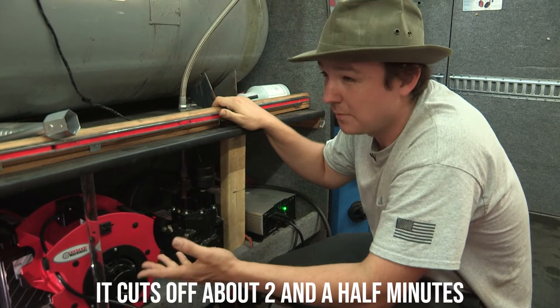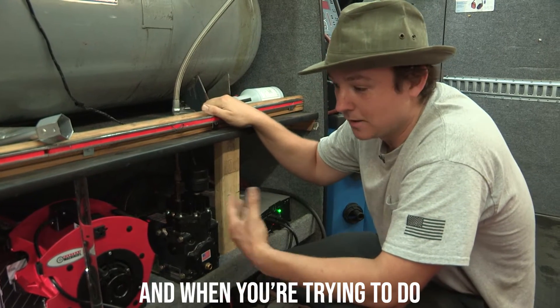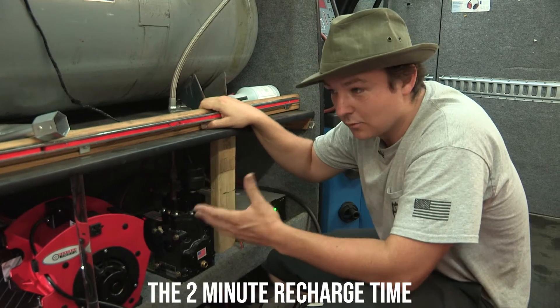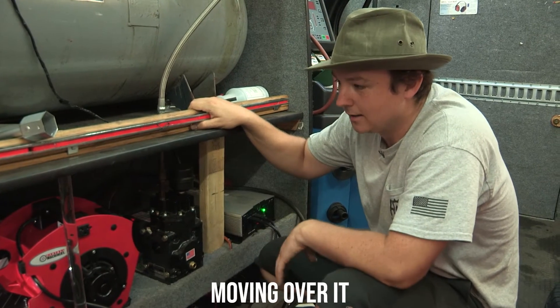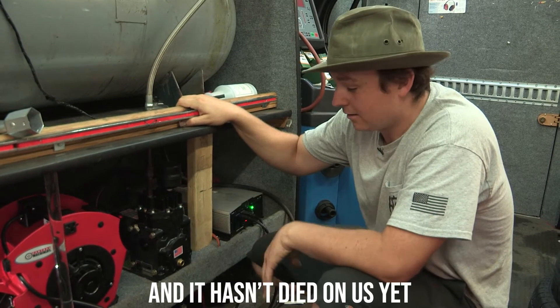Using the fan cuts off about two and a half minutes of fill time. When you're trying to do 10 to 12 tires at one location, that two-minute recharge time really adds up. So it's a really good idea to have some sort of cool air moving over it. This thing is awesome — we've given it such a beating and it hasn't died on us yet.